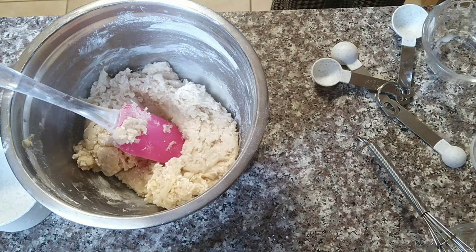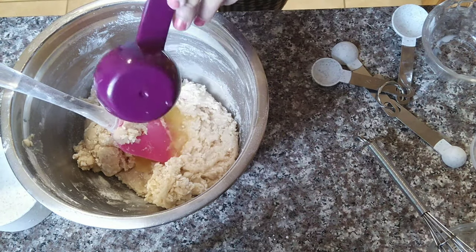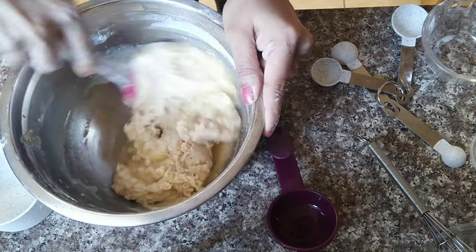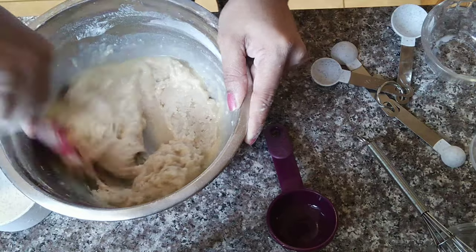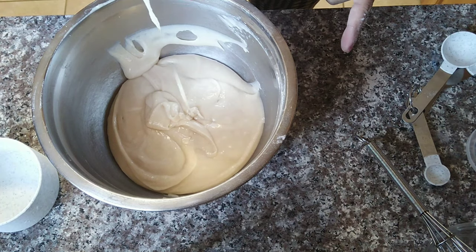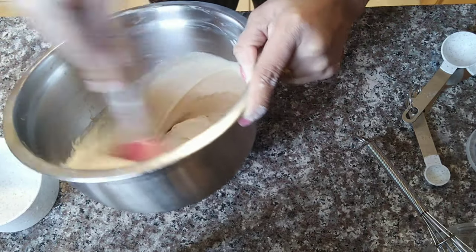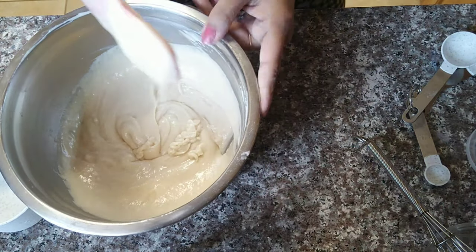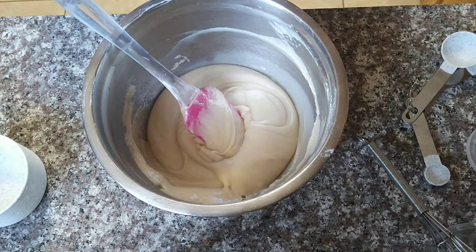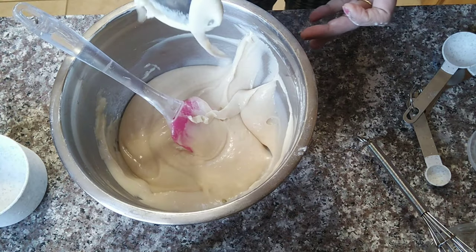Now I will add pure orange extract and orange juice. This cake uses 1/4 cup of all purpose flour and almost half a cup of orange juice — add fresh orange juice. I will also add 1 teaspoon of orange zest for extra flavor. This will make the cake look and taste really good.